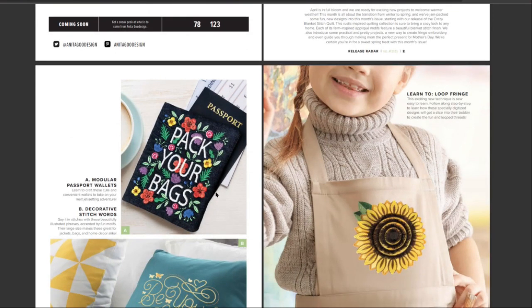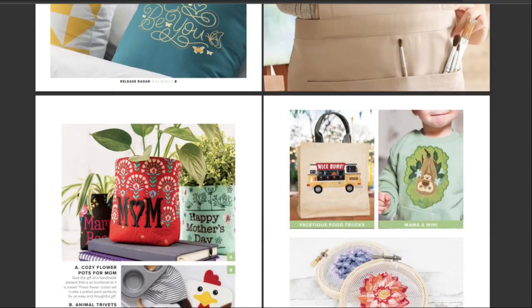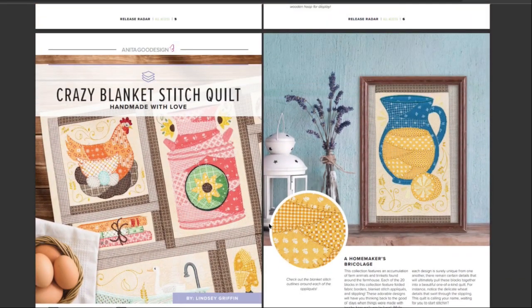Modular passport wallets — pack your bags, that's pretty cool. It's actually beautiful, isn't it? Loop fringe — I would like to learn that. Decorative stitch words, okay, beautiful. I love typography. I love these, it's so pretty. Oh, that's so cute, we need those in the kitchen. Crazy blanket stitch quilt — I'm gonna love this, this is cool.